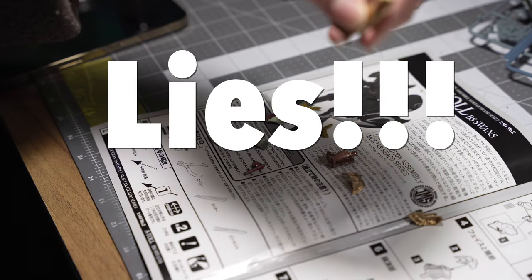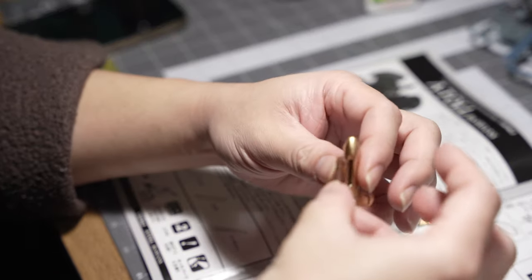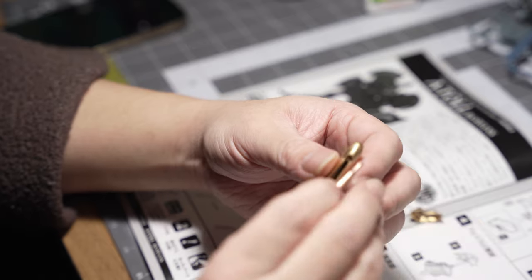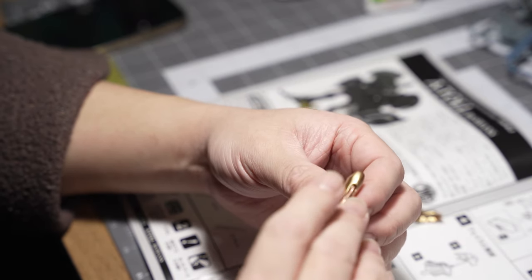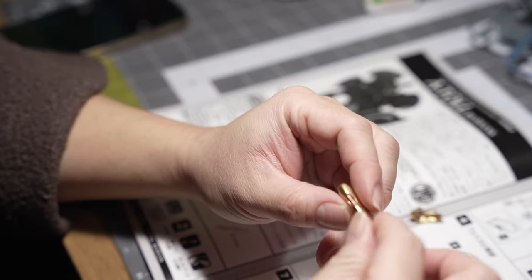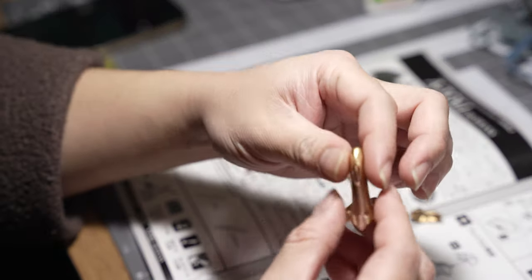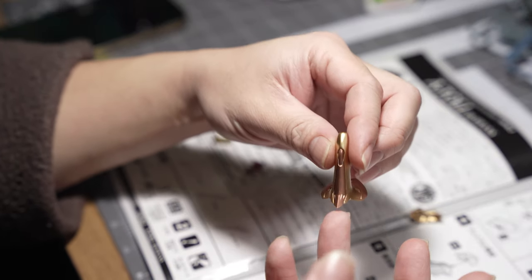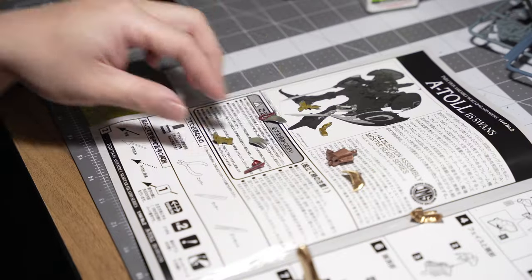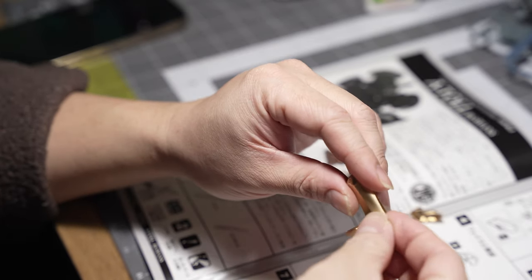See how easy that falls off — it just comes off. That's why you need glue to put this kit together, because there's barely anything that snaps and holds on this kit. It stays in there for now, but one little flick and it comes off. I'm gonna show you another example — this part right here goes right on the head.